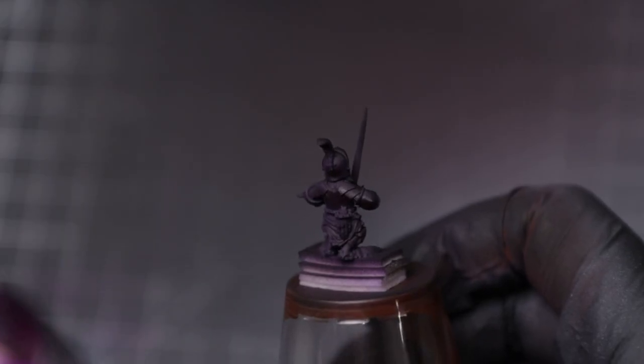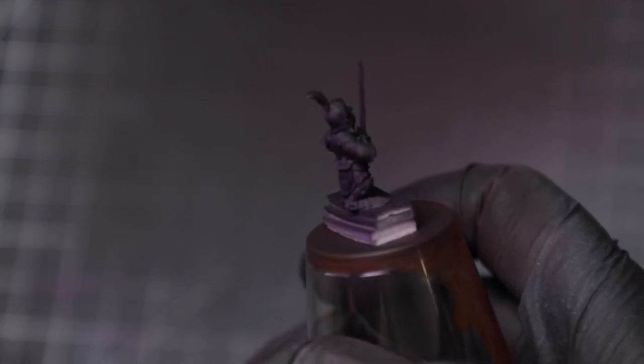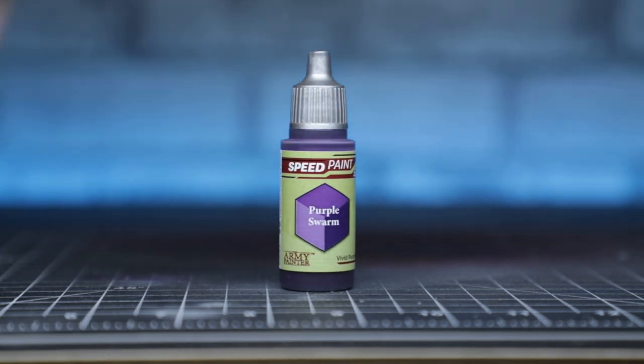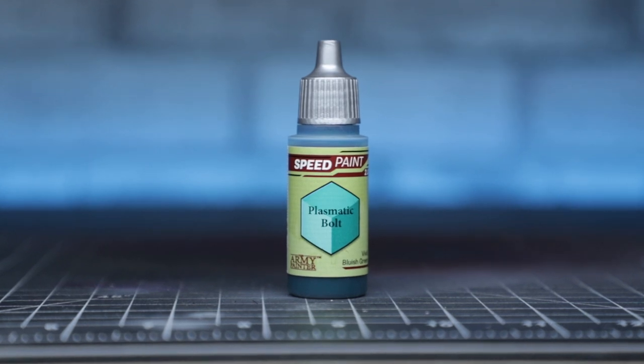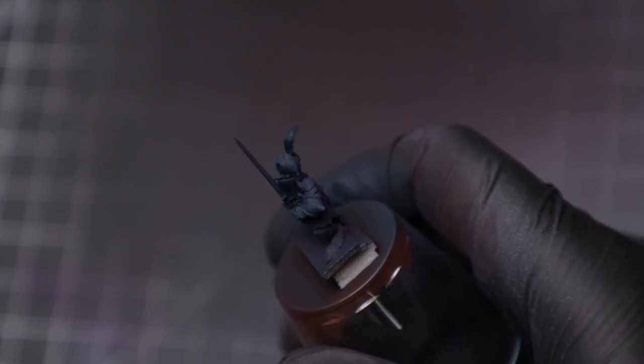To that end, I grabbed two Speed Paint 2.0 paints from the Army Painter and started applying them with the airbrush. First with Purple Swarm in all of the lower, or more shaded areas. Then with Plasmatic Bolt in more of a zenithal method, primarily spraying from above to focus on the upward facing surfaces and the face.